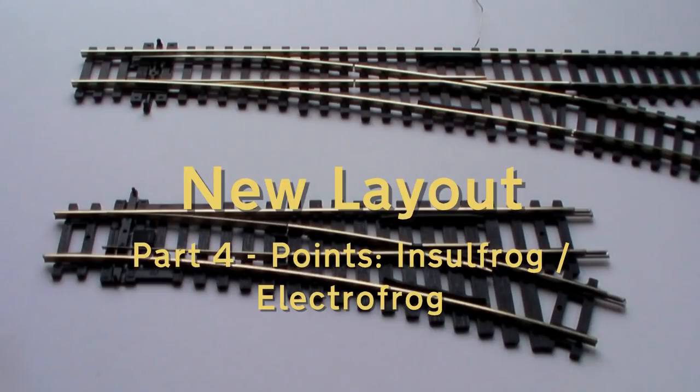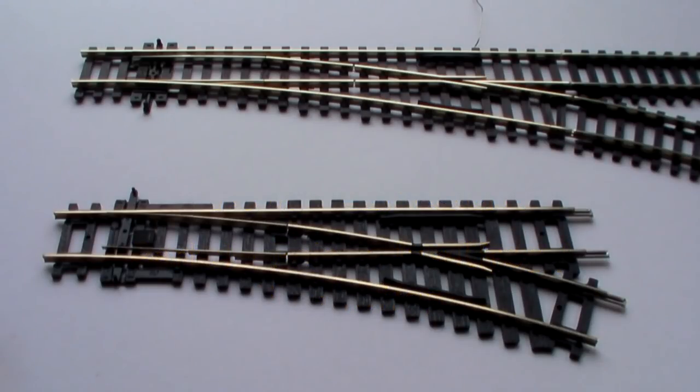In this video I'm going to look at points - insulated frog points and electrofrog points - and go through electrical connections, how they're wired up and how they're going to be used on the layout.